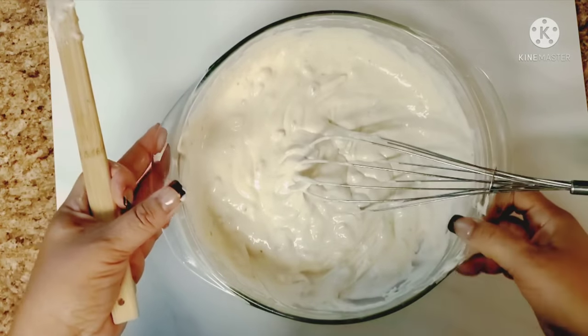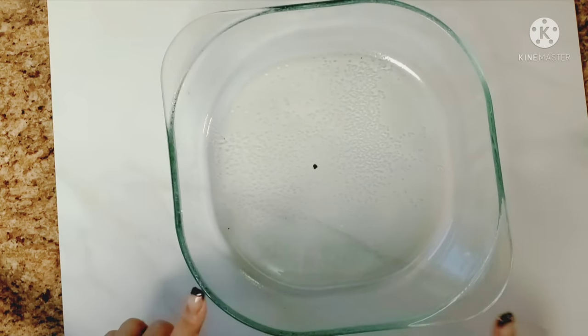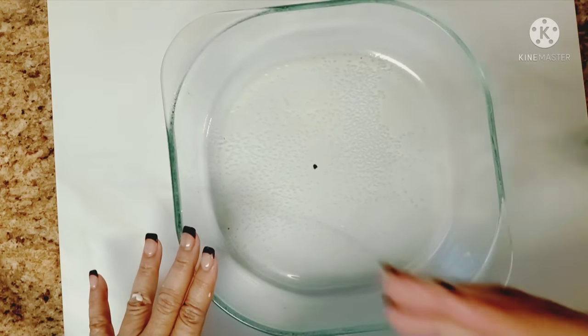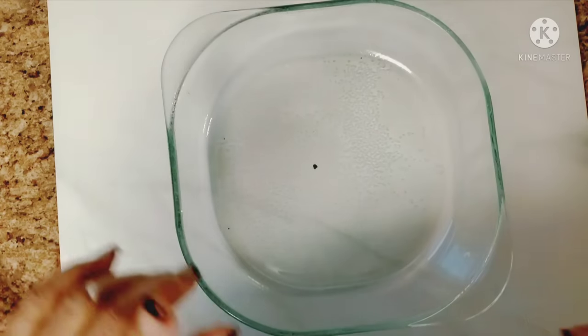Now we're going to set that to the side. Make sure you have your oven ready to go — you've already preheated it to 350 degrees. What I have here is an 8x8 pan and I've already sprayed some non-stick spray in it.